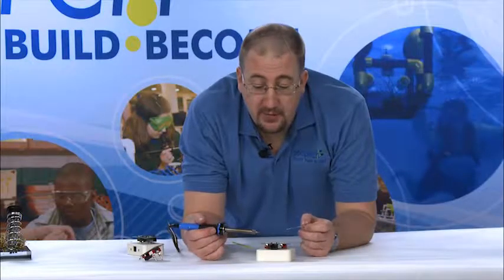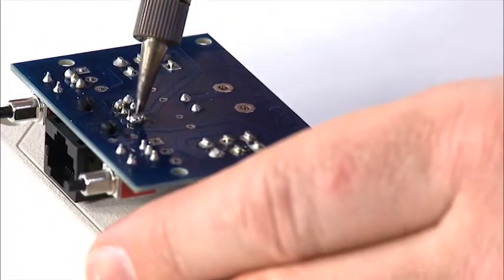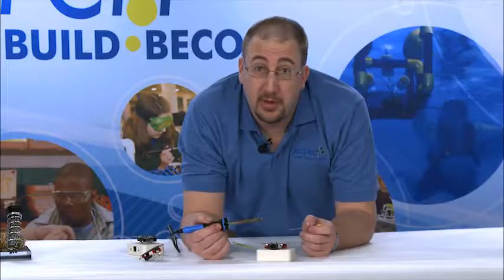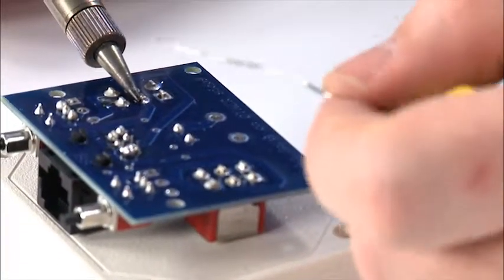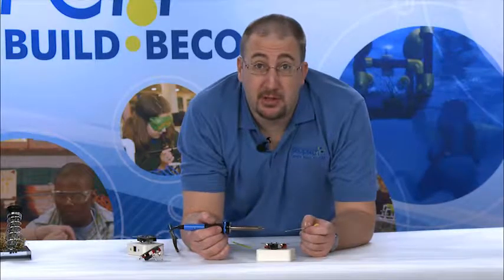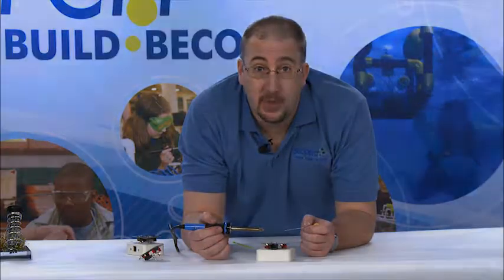Each time you go in to repair one of these control boxes or fix some of your bad joints, step one is to reheat the joint and get the solder to flow. Step two, if you need to, use the soldering iron to draw extra solder away. And then when you're done with that, go back and put fresh solder on any joints that need more. Following those three steps, you should be able to troubleshoot 95% of any problems you'll find on a control board.